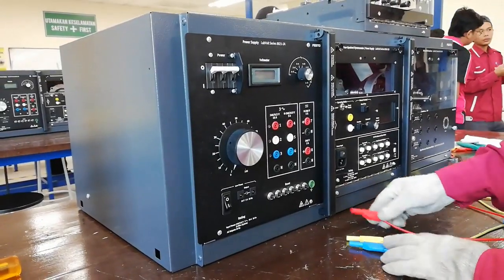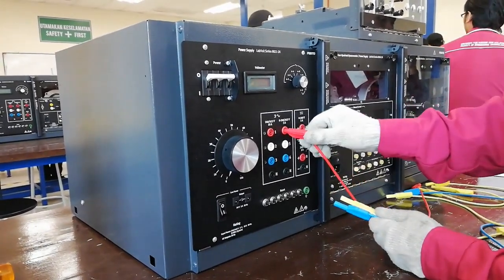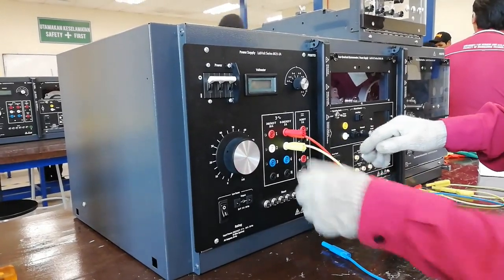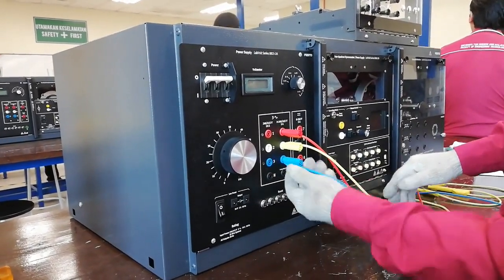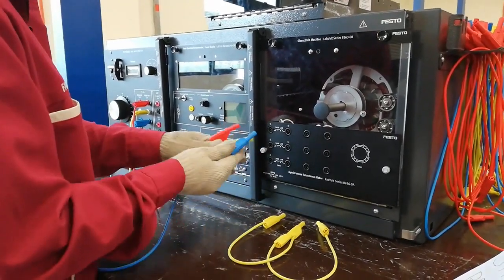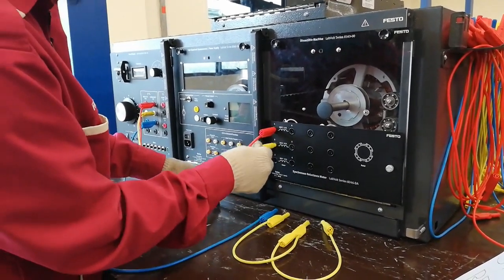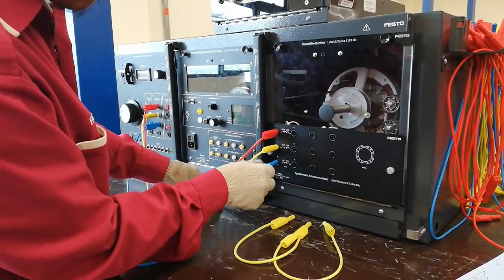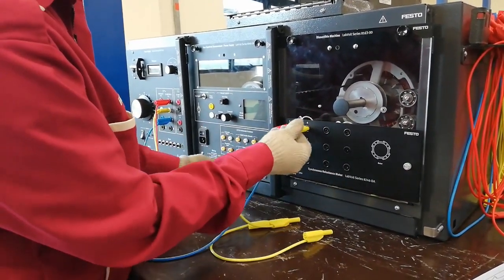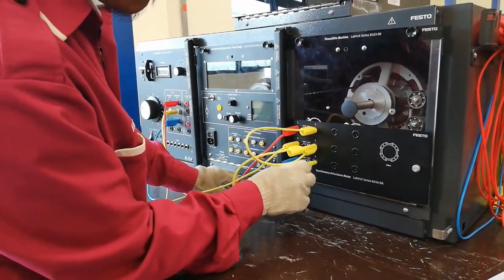This is how we do the connection for the synchronous reluctance motor. There are three wires representing red, yellow, and blue phase. Red wire goes to terminal 4, yellow wire goes to terminal 5, and blue wire goes to terminal 6. The same goes for the motor connection. Connect the wires at the left side of the panel that have inductor symbols at terminals 1, 2, and 3. Then short the connection for terminals 4, 5, and 6. Make sure the connections are correct.